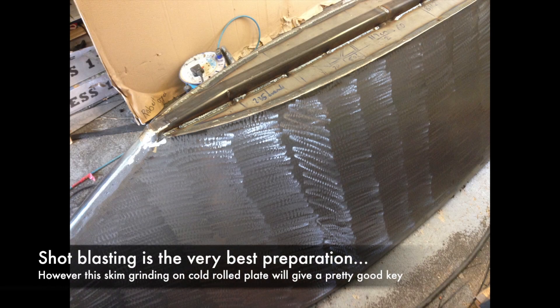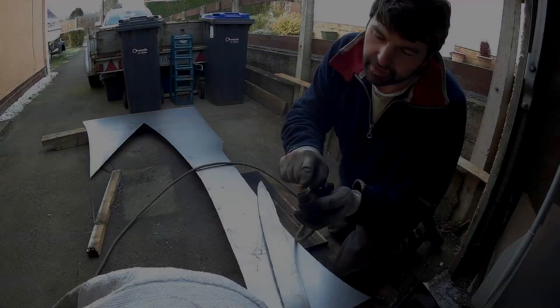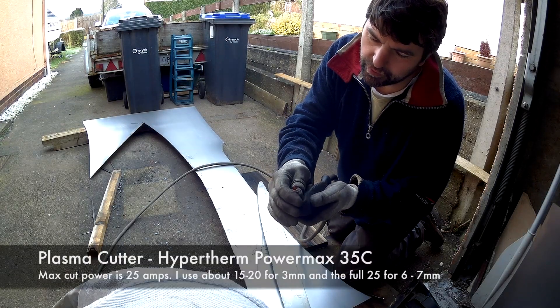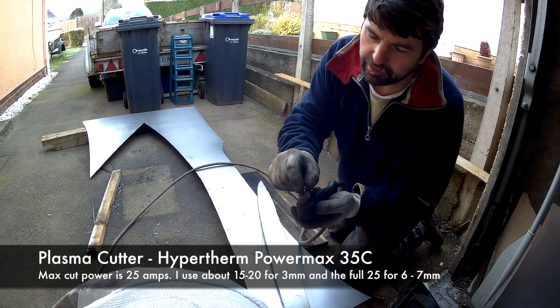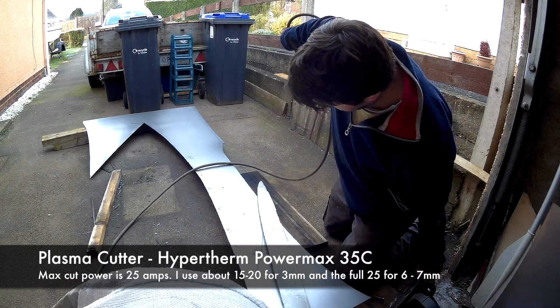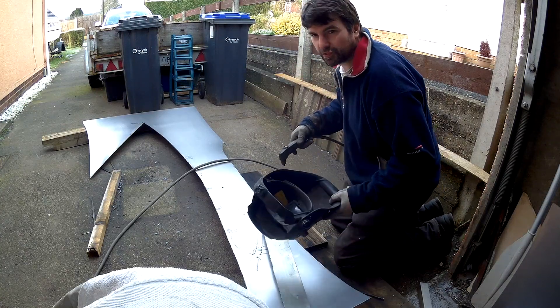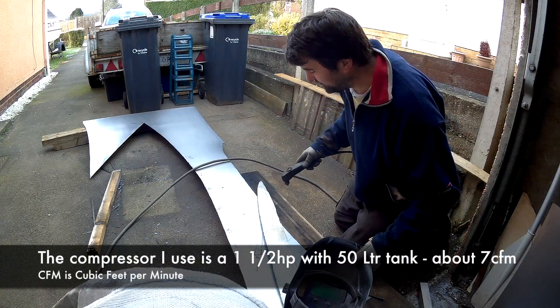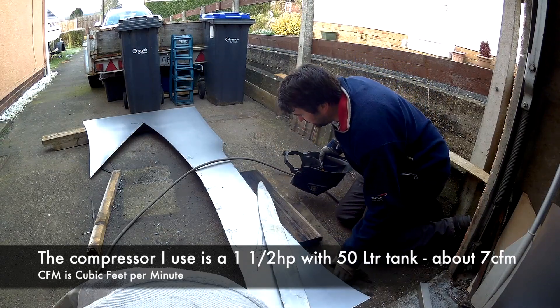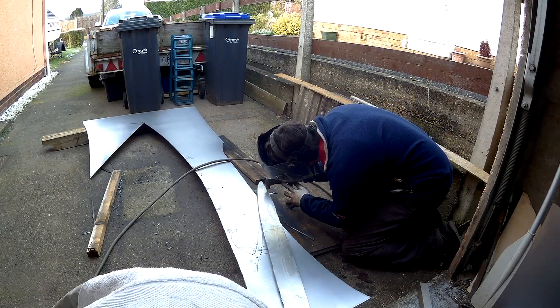The scouring of the steel plate with the grinder is because it's cold rolled steel plate with no mill scale on it, but I need to create a key for the paint to stick into. Here I'm cutting the base bits for the keel. What I'm trying to explain in this clip is that the plasma cutter is a bit like a MIG welder — you have an earth clamp going to the piece of work, and then the gun puts in a large amount of electricity. But instead of injecting wire to weld, you inject compressed air, which just forces the melting steel out creating the cut.